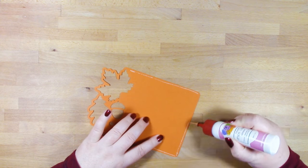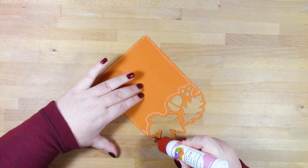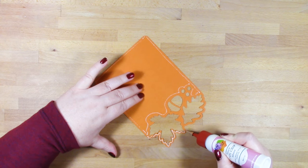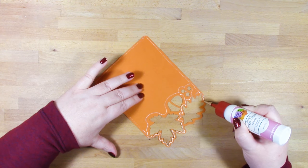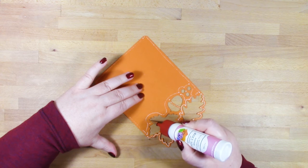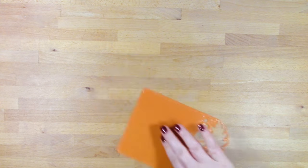I'm just putting some glue around this leaf area here. You don't have to follow the whole outline of the leaves — you can just add a few dots of glue here and there and that will be sufficient to hold it in place. Then I'm gluing it onto a foil backing card.